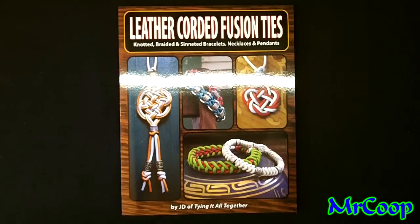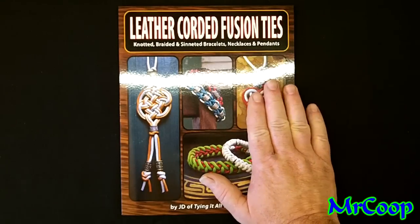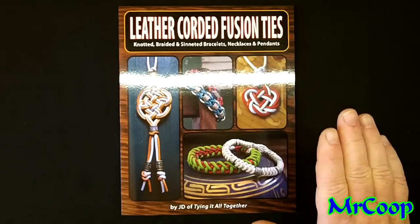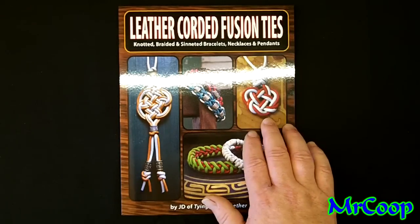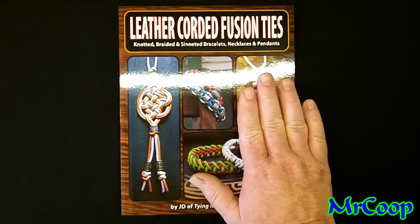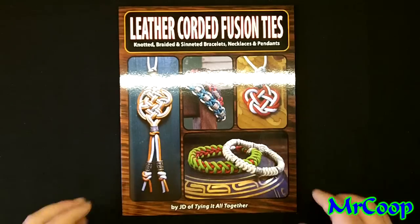Hey guys, Coop here coming at you today with a little bit of a review on one of JD's newest books — his leather cord fusion ties. Don't think just because it's done in leather you can't do these same patterns in paracord, because I'm sure you can. Whether it's a little more stiffer than paracord so it holds the shape a little better, the fact is every knot in this book can be done in paracord right along with the round colored crafting leather. You can get it at just about any big box store like Joann's, Michael's, or Hobby Lobby.